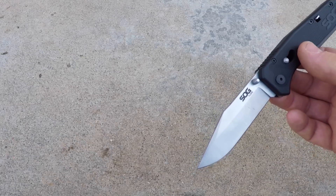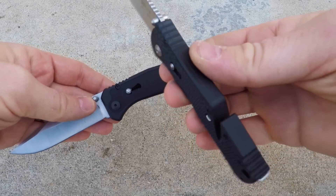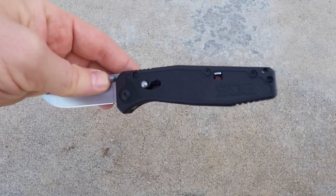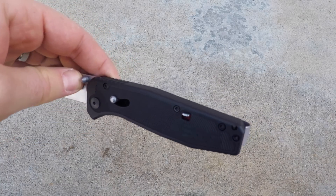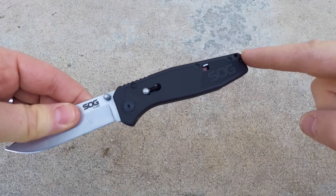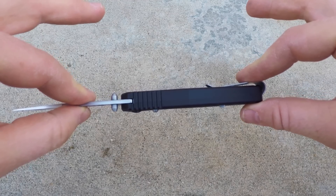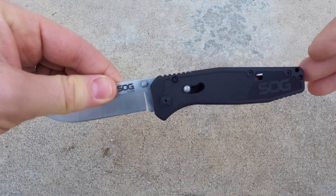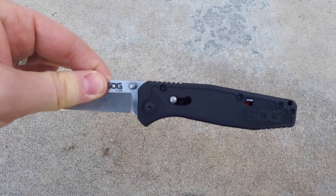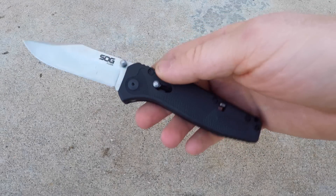The handle on the Flare is similar to a lot of other SOG knives — glass reinforced nylon, so it's lightweight and durable. Never had any cracking, flexing, or issues with my SOG knives over the years. The handle is going to be four and a half inches long, 0.55 inches thick, and weighs in at 3.2 ounces. Nice and lightweight for a knife with a three and a half inch blade.